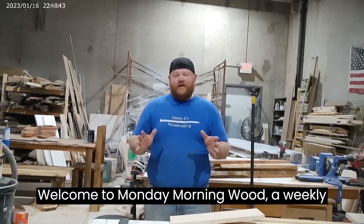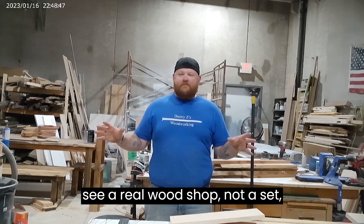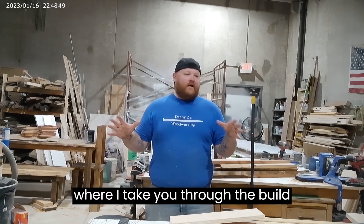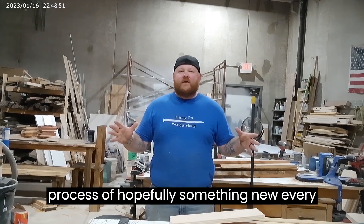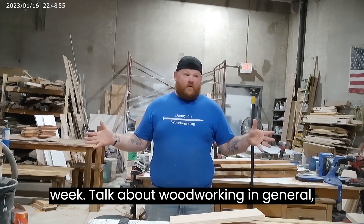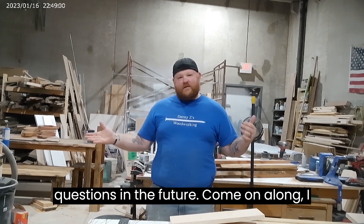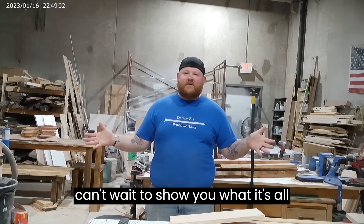Welcome to Monday Morning Wood, a weekly episodic program where you're going to see a real wood shop, not a set, where I take you through the build process of hopefully something new every week, talk about woodworking in general, and hopefully answer some of your questions in the future. Come on along — I can't wait to show you what it's all about.